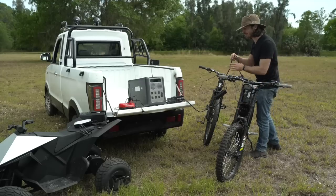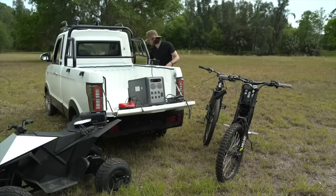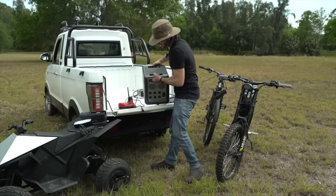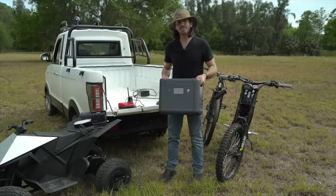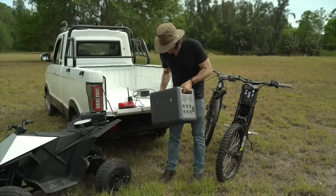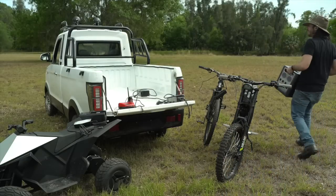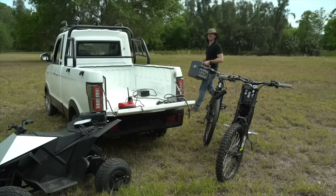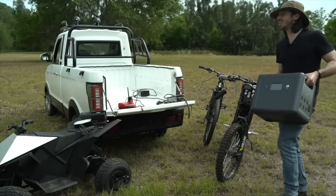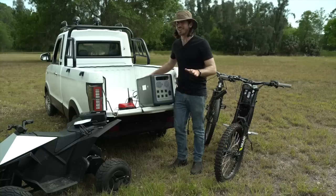In just a few minutes I can already see the charge has gone up on all these things — that's awesome. I can definitely see being in the field and bringing this out to power your devices throughout the day. That's a serious battery. The only problem is this thing is heavy — 55 pounds, or about 25 kilos. You can walk around with it — it's like a really heavy ice chest — but you're not going to want to be carrying this on a hike. So as a semi-portable solution, that's what I'd call it. You can carry it around, but you're not going to want to do it for too long.